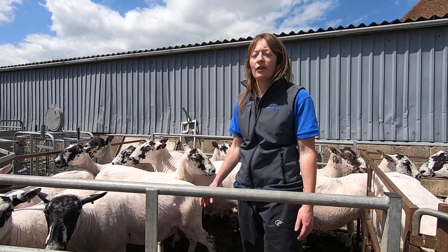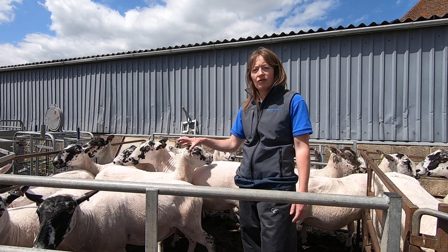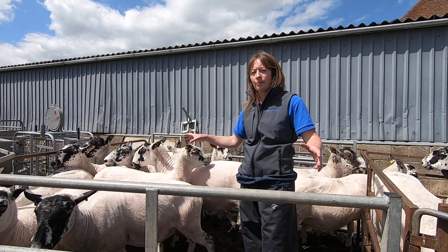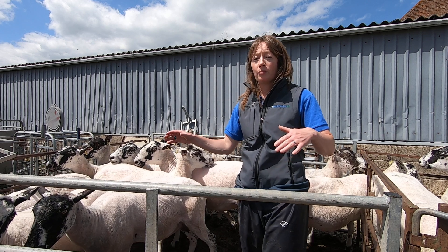I'm Philippa Page from Flock Health. These ewes have just been weaned, so we've got a mixture of ewes here. I'm going to go through them, body condition score them, and separate them into groups to get them to the right condition score for tupping time.